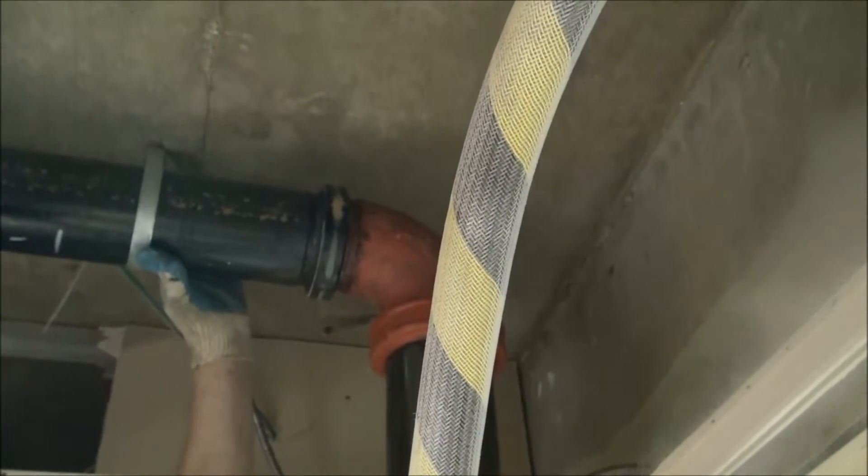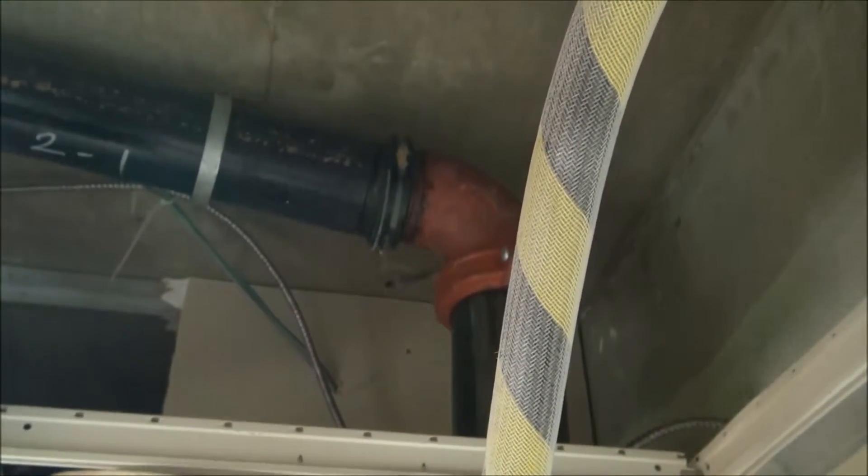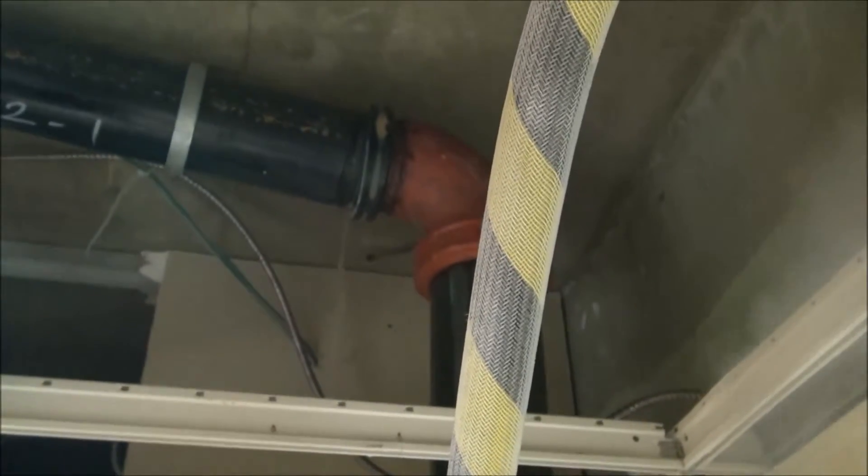With the building's fire protection system remaining fully operational, the isolated section is drained and repairs are ready to be made.